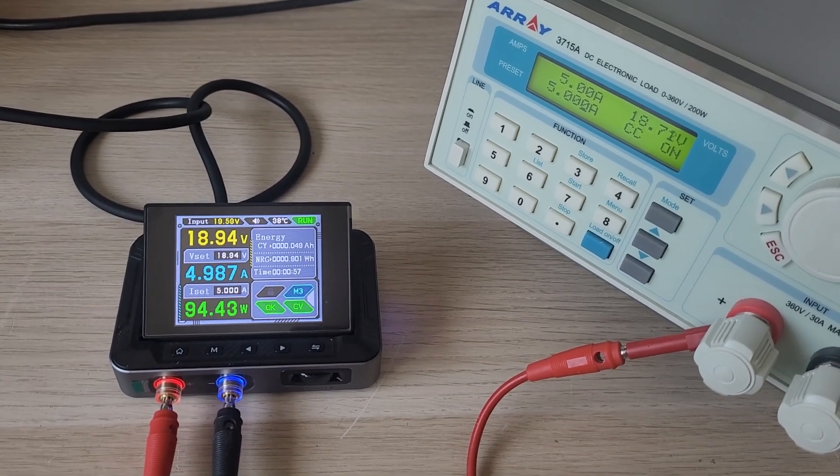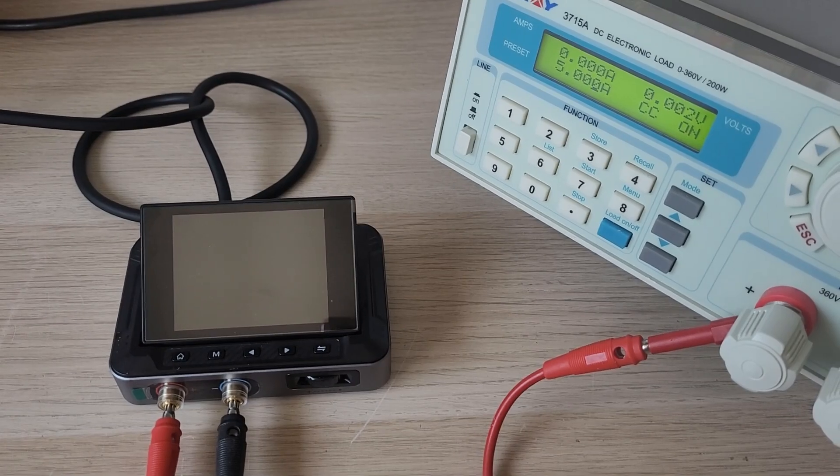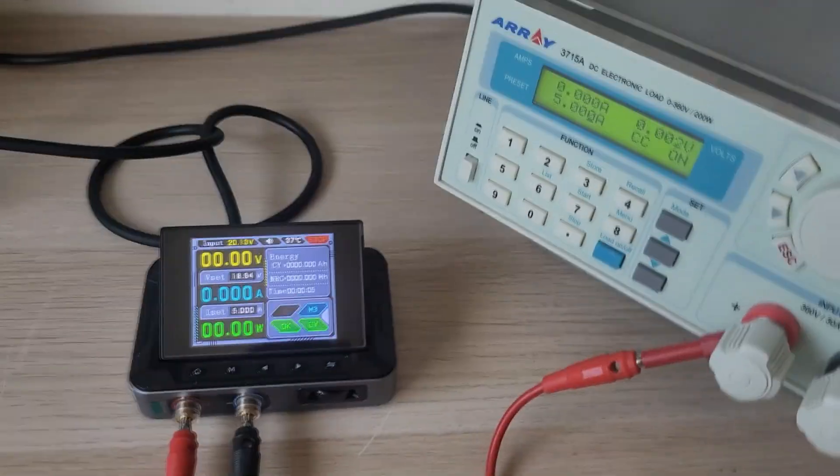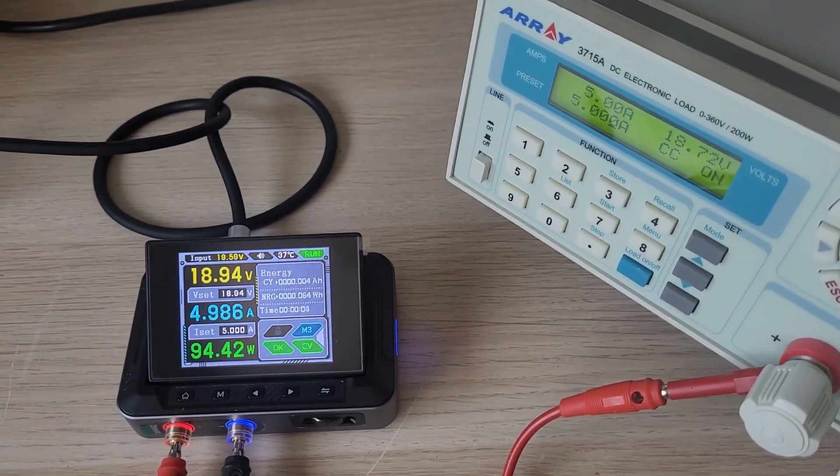But what about this unit? What do we see after just a few minutes? The power supply shuts down on its own, then turns back on and shuts down again. That's definitely not good.